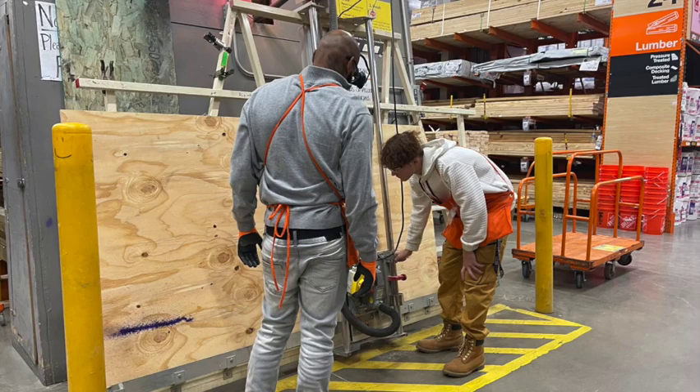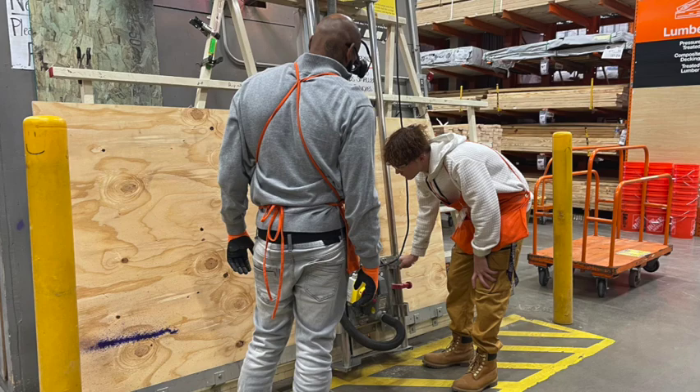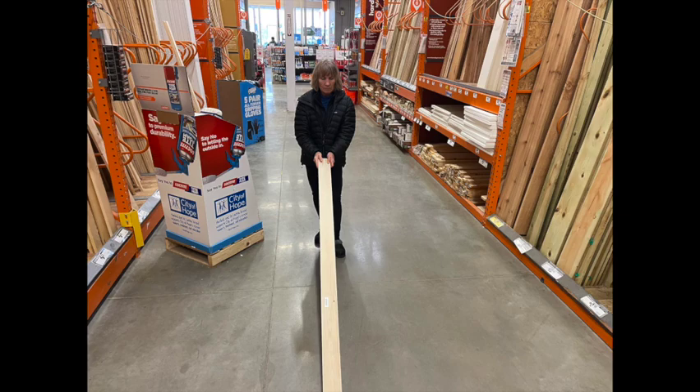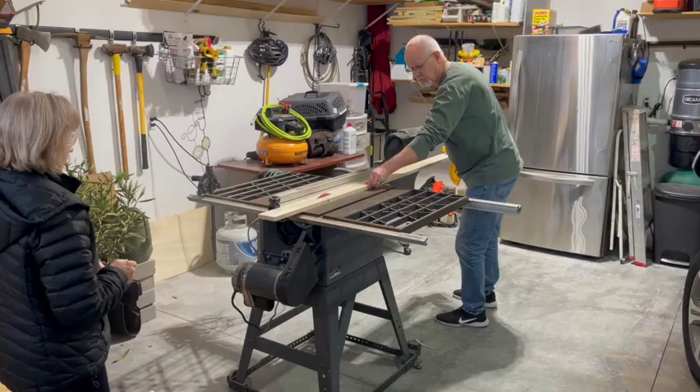I first had Home Depot cut 5/8 inch plywood, 64 inches by 36 inches — my desired headboard dimensions. I then picked out two 1 by 4 inch common boards, 6 feet in length. I like to line them up on the floor to find the ones with the least warping.